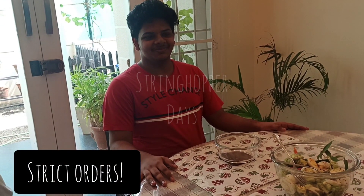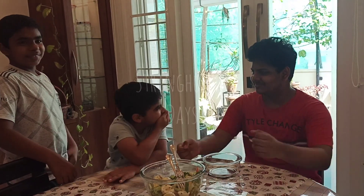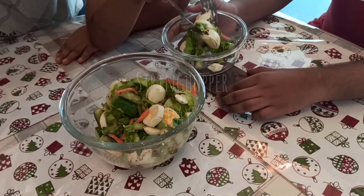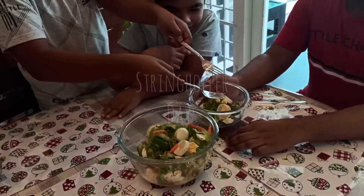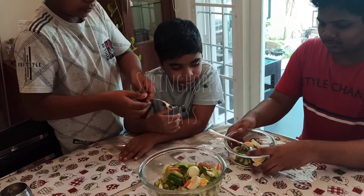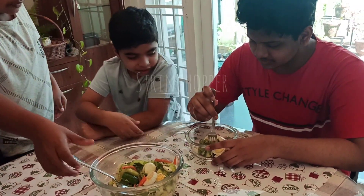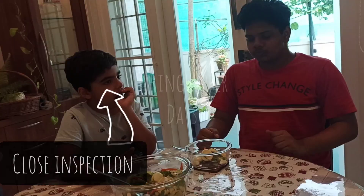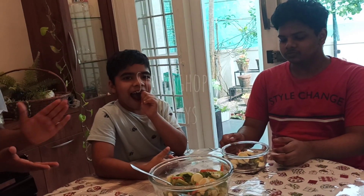Even if you don't like it, you have to say you like it. It's very good.